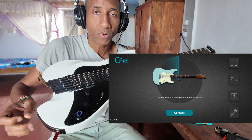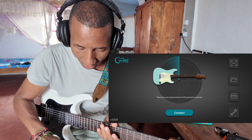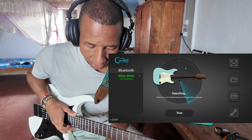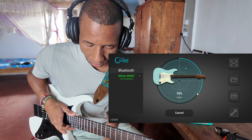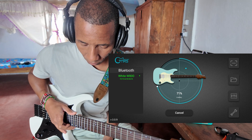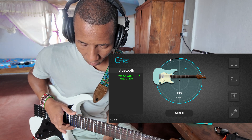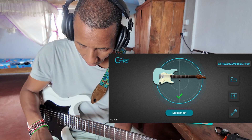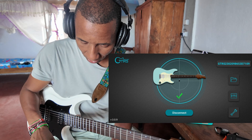We're going to turn on the guitar and turn on the super knob. You're going to see it light up different colors, and then it's going to go solid. Once it goes solid, just hit connect on the actual app. You'll see the name of your guitar pop up on the left-hand side. Click on your guitar and watch it connect. Once it connects, you'll see the green check mark. Then click on the little gear icon over here.